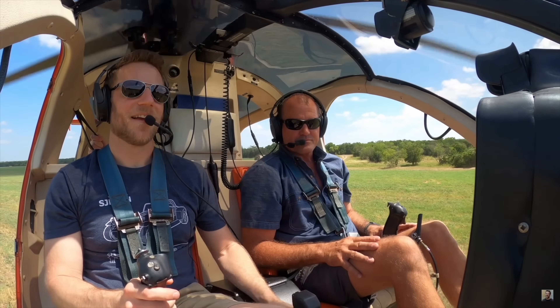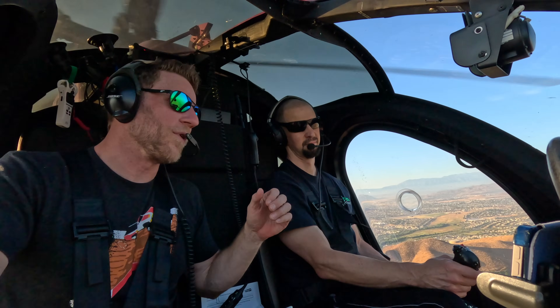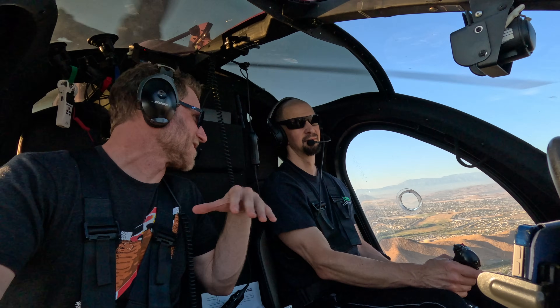As a former Enstrom guy, I'm very used to having that hat function trim and it feels very natural to me. The first time I flew in a 500 I was like, oh, this felt like home — very, very comfortable. The number one question I'm sure you get: what's up with the NOTAR? Tell us how the system works.